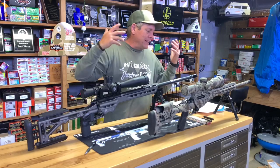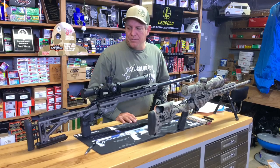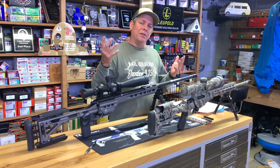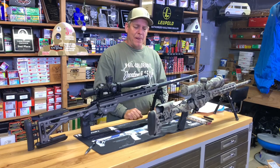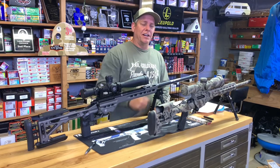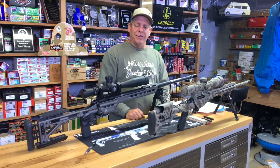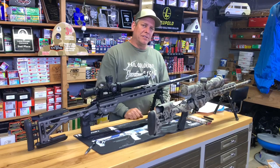That's my thoughts on it. Hopefully, Brooks, you figure out whichever one you'll go with. Maybe this will help you and anybody else watching. You guys take care — like, share, and subscribe. See you on the next video. And if you didn't get a chance, check out our videos where I review just this rifle — we take it out to 700 yards and have fun with it. See you on the next one. Take care.